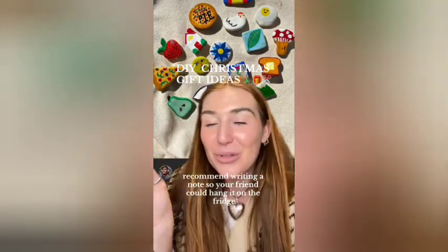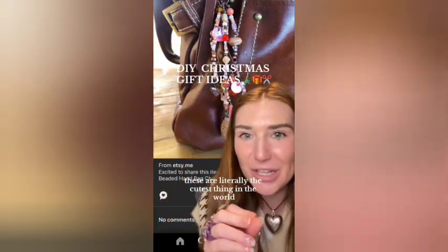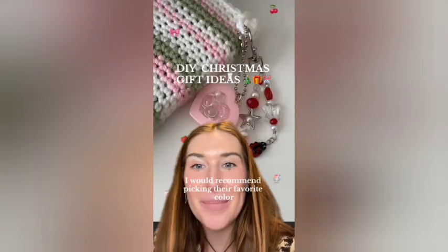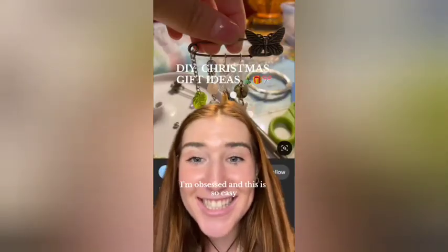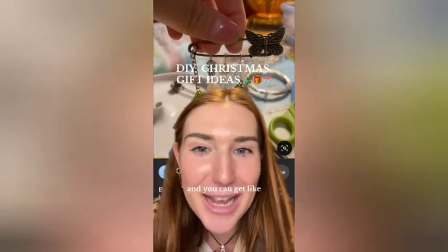I recommend writing a note so your friend can hang it on the fridge. Number two: a charm keychain. These are literally the cutest thing in the world and your friend can customize all of their purses, bags, and tote bags. If it's more personalized, I'd recommend picking their favorite color and getting charms related to your friend, or you could even just put their name on the keychain. I'm obsessed — and this is so easy. It's literally just a pin and you can hang charms on it, and you can get beads anywhere.